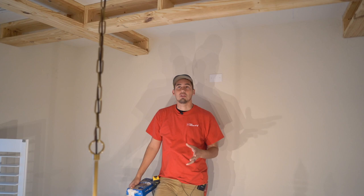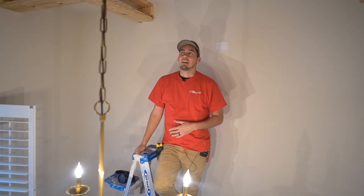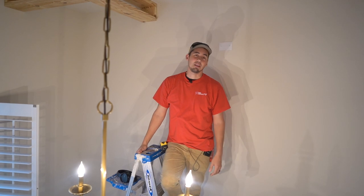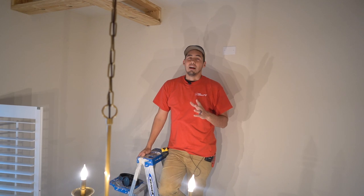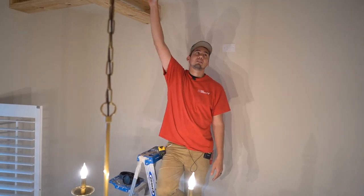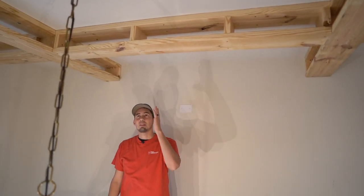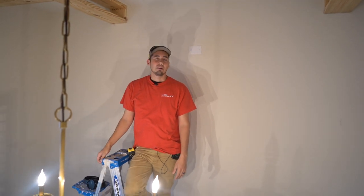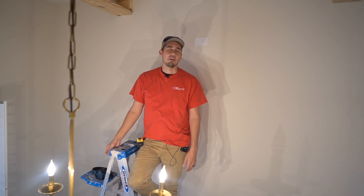Before we get into it, I just want to say I was reading some of the comments and I hope some of you guys aren't as dumb as you sound. I know that's harsh, but if you think this is too heavy for the support from the joist up here in the ceiling, I don't know what to tell you. I don't know if you should even be doing this kind of work.